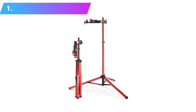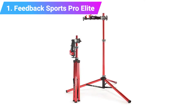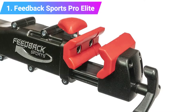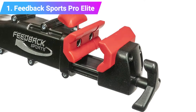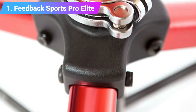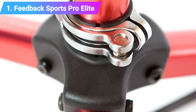Number 1: Feedback Sports Pro Elite. The Feedback Sports Pro Elite bike repair stand is lightweight, sees quality finishing, and is arguably the best clamp on the market. There is a reason that at just about any cycling event around the world, you'll find these work stands kicking around. The tubing is made from aluminum, and the three-legged stance is stable even on uneven ground.